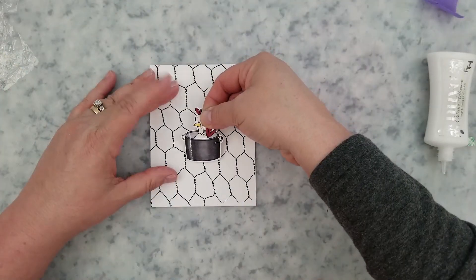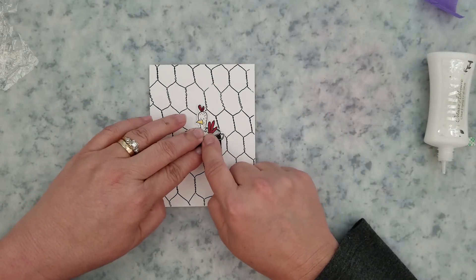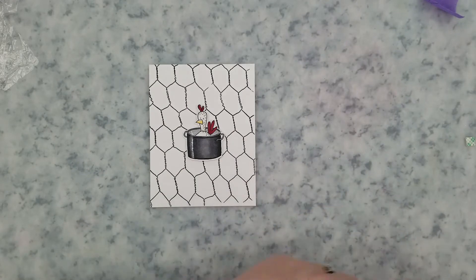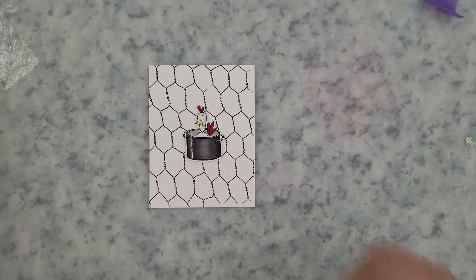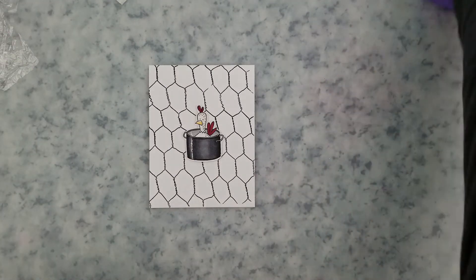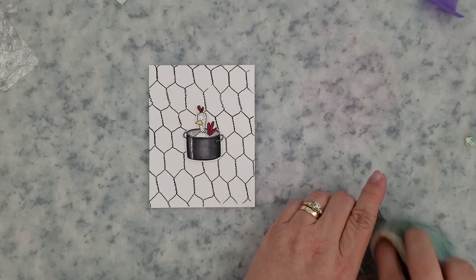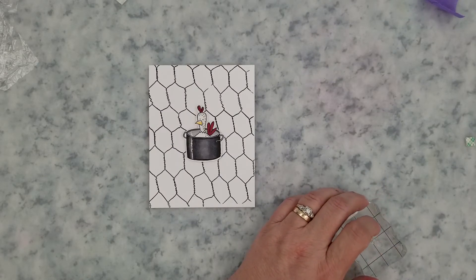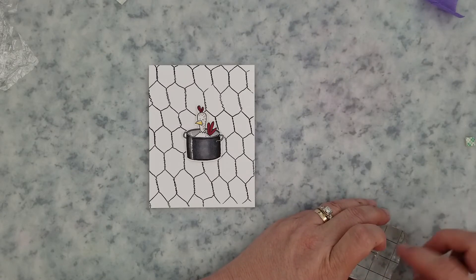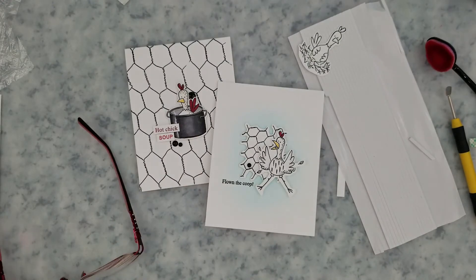For the quick and simple cards, I stamped the background with the chicken wire stamp set using black ink, then stamped and ran the images through the Scan N Cut and colored them. I add adhesive to the back and place it in the center of the card. I stamp the sentiment 'Hot Chick Soup' in red, trim it with my paper trimmer, add it to the left side of the pot, and finish with a few black enamel dots.